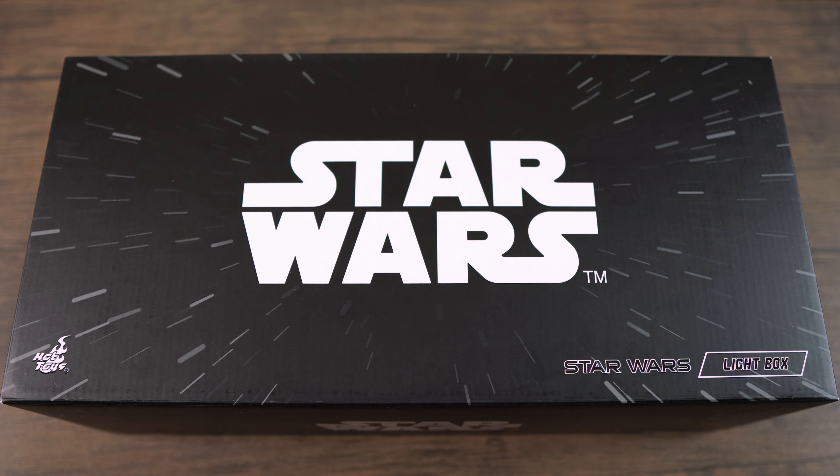I believe I paid $50 for this light box to be shipped to my house, and I think that's an awesome deal because usually these light boxes go for about $100 to $120. The shipping was fast from Zavi — I believe they used DHL so it got to my house in like three days. So thank you so much Will for the heads up.